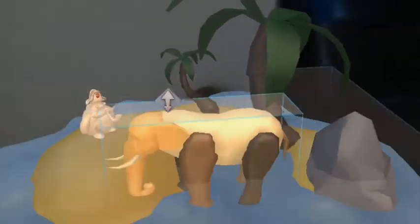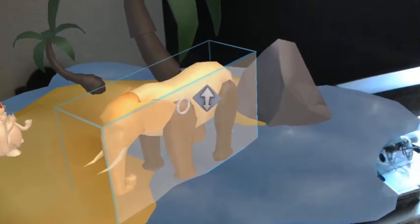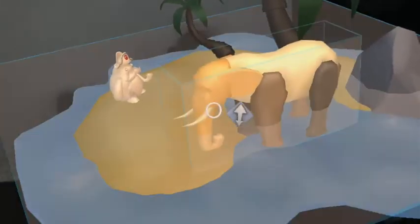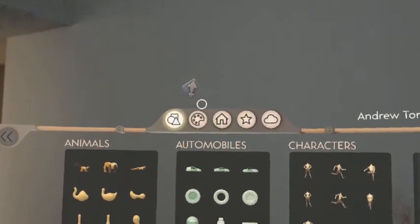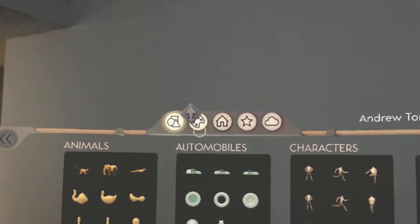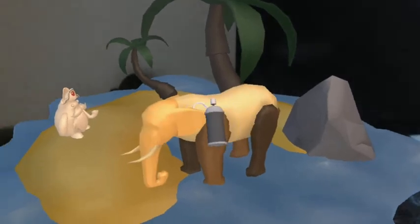So as you can see, I have a little island in front of me. I just placed this elephant here and I'm going to paint him an elephant color. So I grabbed the paint tool.